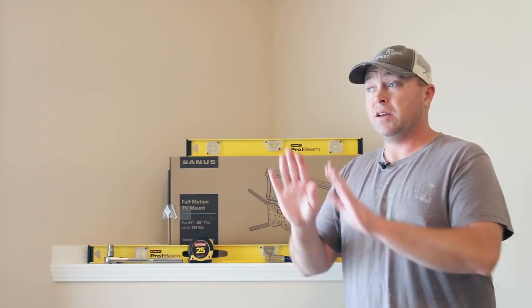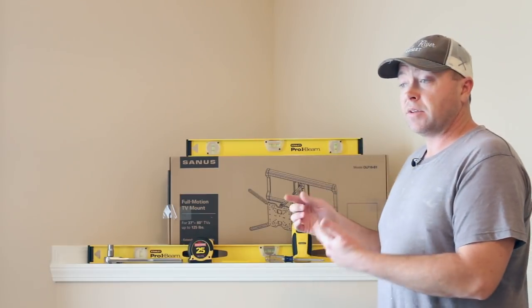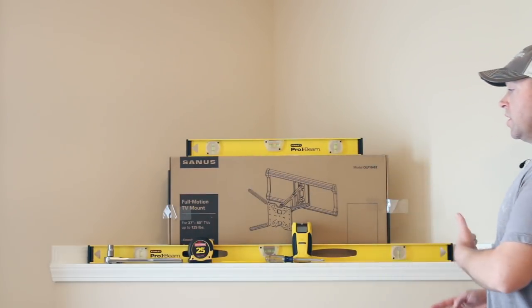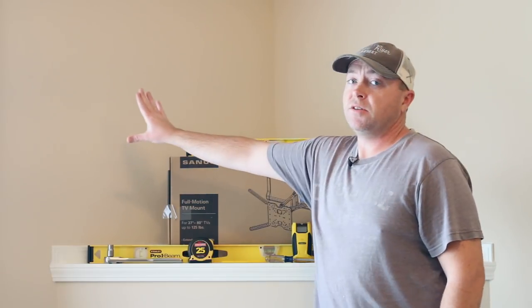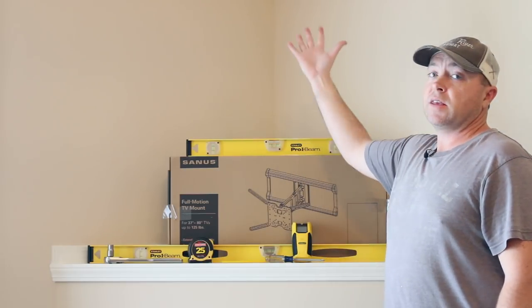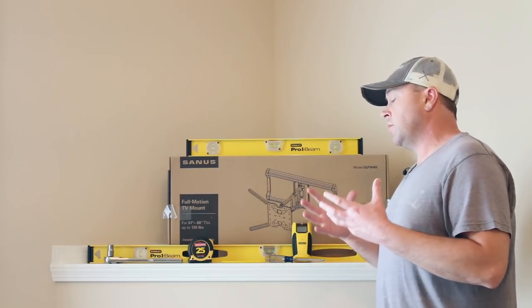Everyone mounts a television on the wall above the fireplace, and traditionally it's just on a flat wall. This makes for a great video because it's a corner mount installation. The TV will be basically squared off with the fireplace and will fill the entire void. I've also got LED lighting for behind the television, so we'll get that glow throughout the video as we finish.